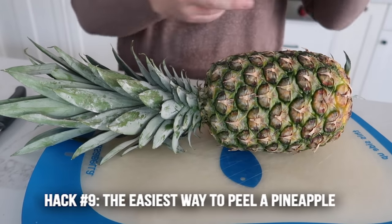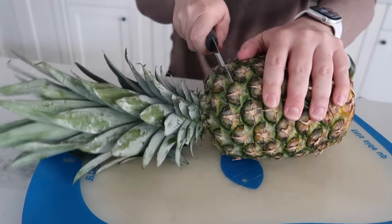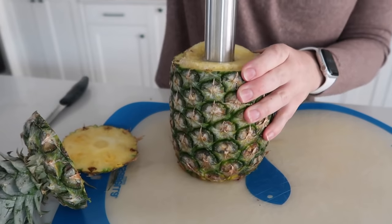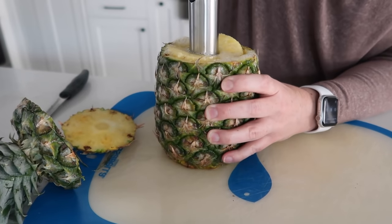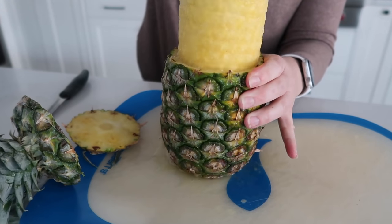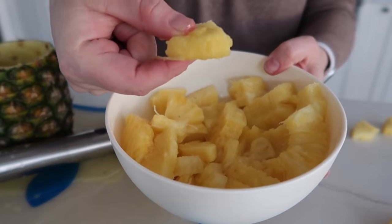Hack number nine is a product, but it's one of my favorites — this is a pineapple peeler. The usual way takes forever to chop up a whole pineapple. With this tool, you cut off the ends, stick in the peeler, and twist. You twist and twist until you can twist no longer, then pull it out very gently and from there you can cut up your pineapple. Super simple, super easy — it literally takes two minutes.